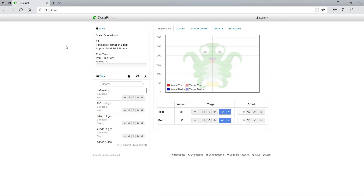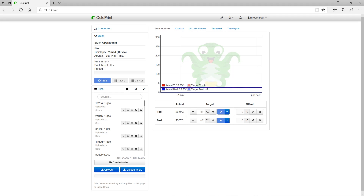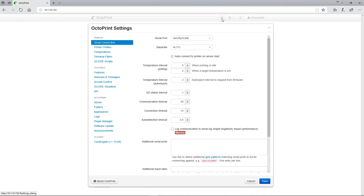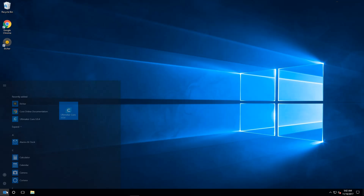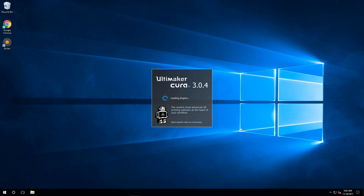Now that you're set up and installed, we can move on to the final step we're going to cover in this video: configuring Kira to communicate directly with OctoPrint. This process is super simple. At the top of the OctoPrint screen, you'll see a little icon of a wrench — click that wrench. On the left side of the window, click API. Copy the API key, and in a moment we'll be pasting it into Kira directly.